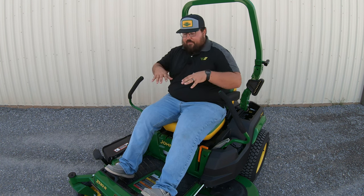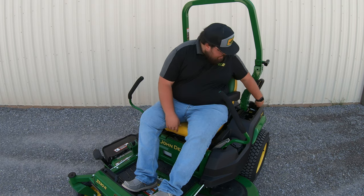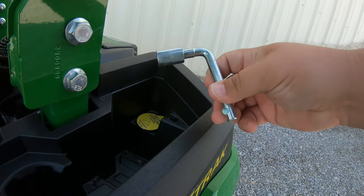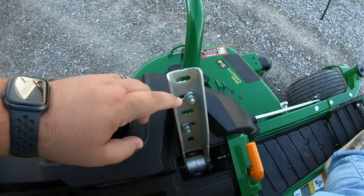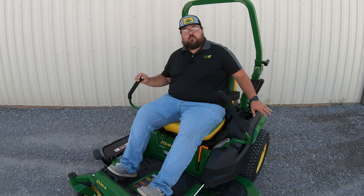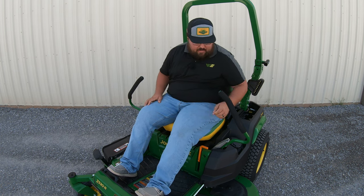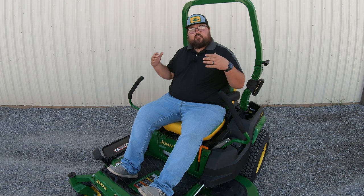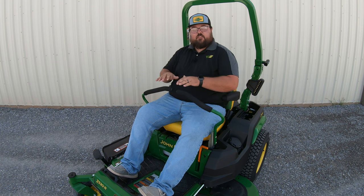As far as operating controls here in the operator station, we'll start over here on the left-hand side. Back behind, you're going to have a storage area with two beverage holders, and you're also going to have your deck leveling gauge back here on the machine. You're also going to have this tool on the machine — a 13 millimeter socket that's used to adjust multiple different things, including your control levers. We can see that we have two bolts with two nuts and multiple different positions that we can put these levers in, and we can do that directly with that tool on the mower — so you're not having to go into your shop and dig around looking for those tools. This is also going to adjust our two tracking screws, right here in this front panel, which adjust the tracking on this mower to make sure that it goes straight.